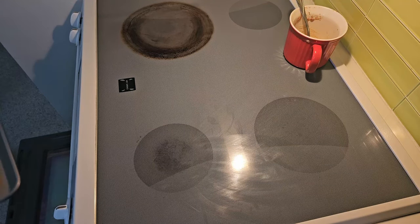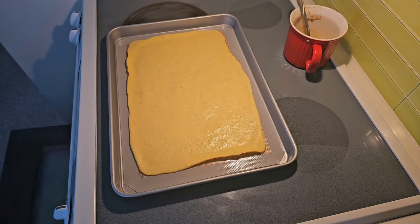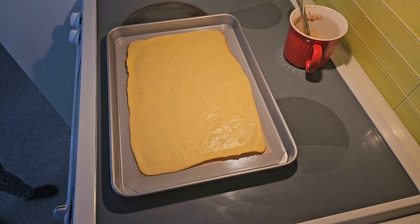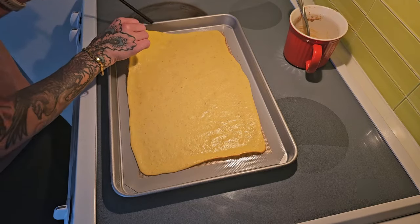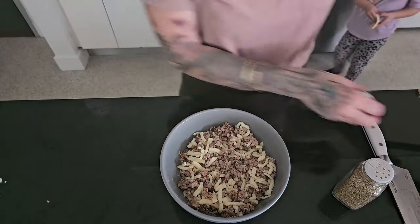The edges are starting to rise and lift off of the silicone mat, and they're just slightly turning brown around the edges — which is what I learned from Anita is the sign to look for.